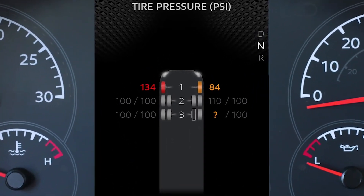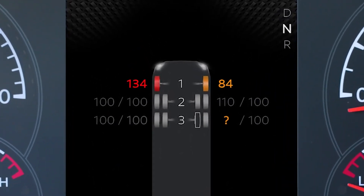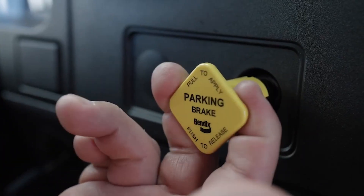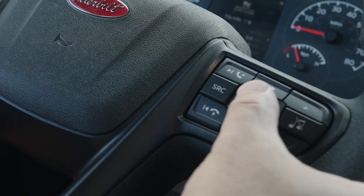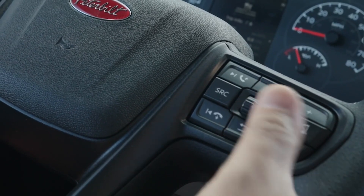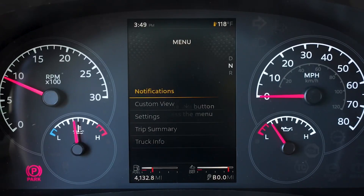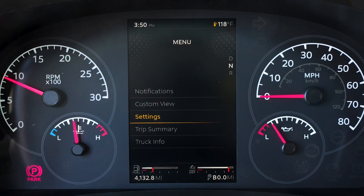Colors used to indicate tire pressure are: gray for normal, amber for low pressure, red for very low or high pressure, and white for high. A tire high temperature condition will also generate a pop-up. The menu can only be accessed when the parking brake is set. Scroll to choose the menu view and then press select to access the menu. The menu has submenus for notifications, custom view, settings, trip summary, and truck info.